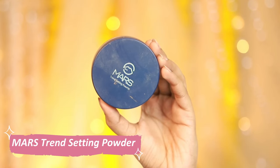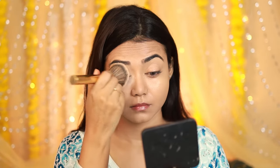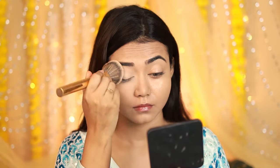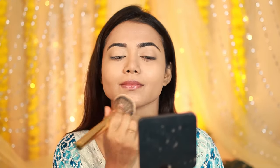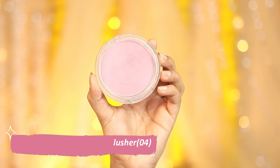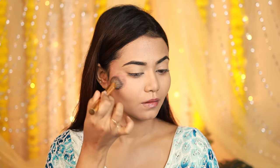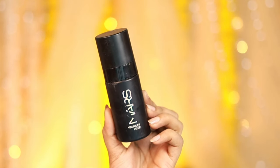I love the finish — it's super natural and dewy, and the coverage is pretty nice. Next, I'm using my all-time favorite Mars trans setting loose powder, and I'll blend it with a Mars brush to set my base makeup. Then I'm using Mars blush — it's very pigmented and yet easy to work with. I'll set my base using the Mars setting spray, which is the new version and is very amazing — it's the 515 setting spray.